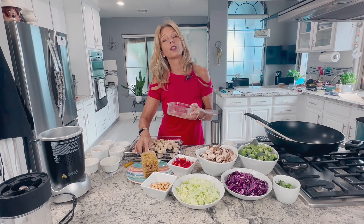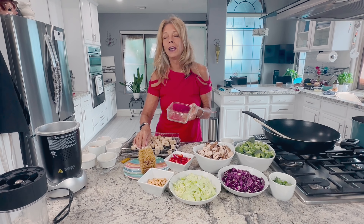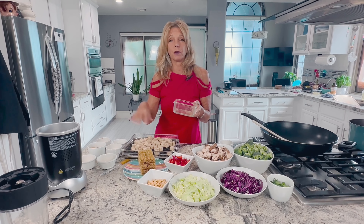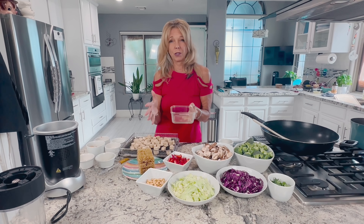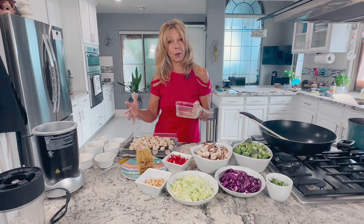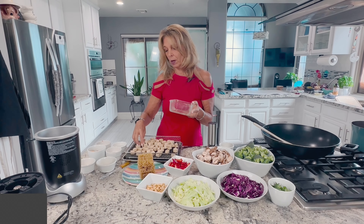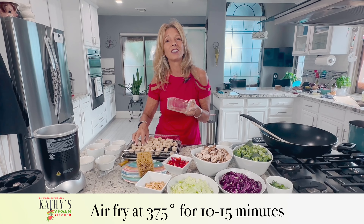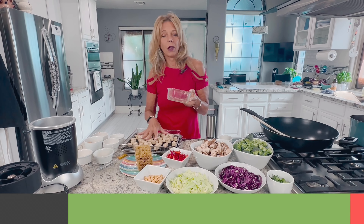In the air fryer, set it at 375 degrees. Make sure that you preheat your air fryer — it makes a big difference, especially if you're doing it in shifts with small amounts. I have a big air fryer so I'm going to do it in one shot. I'm going to preheat it and cook it 10 to 15 minutes, shaking it around a little bit halfway through.